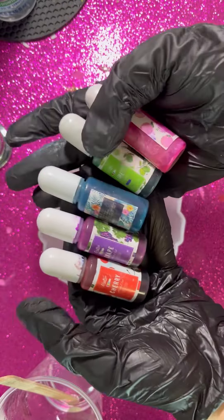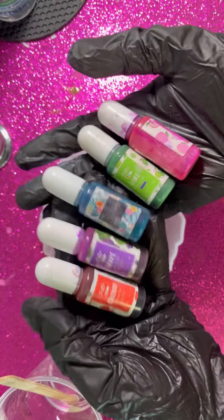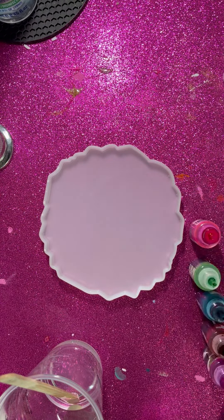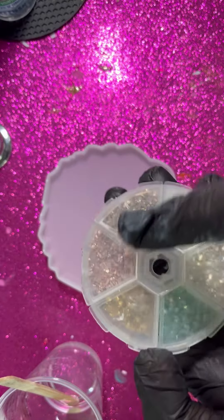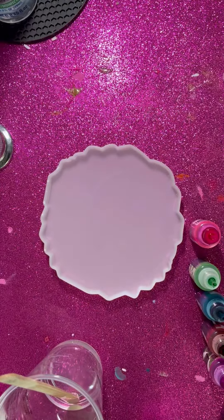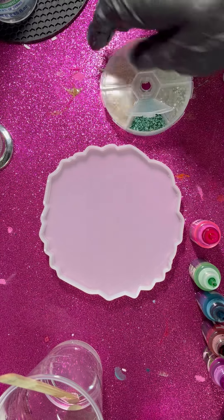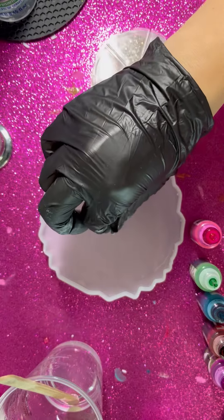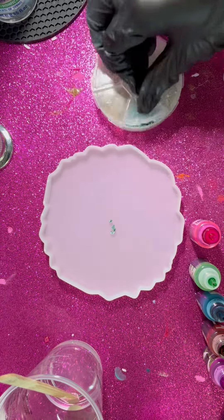I'm gonna use the alcohol ink from Limino, and I have chosen these colors. I'm gonna add a little bit from each one of these crash glass so that it matches all these alcohol ink colors — just a little bit in the center.